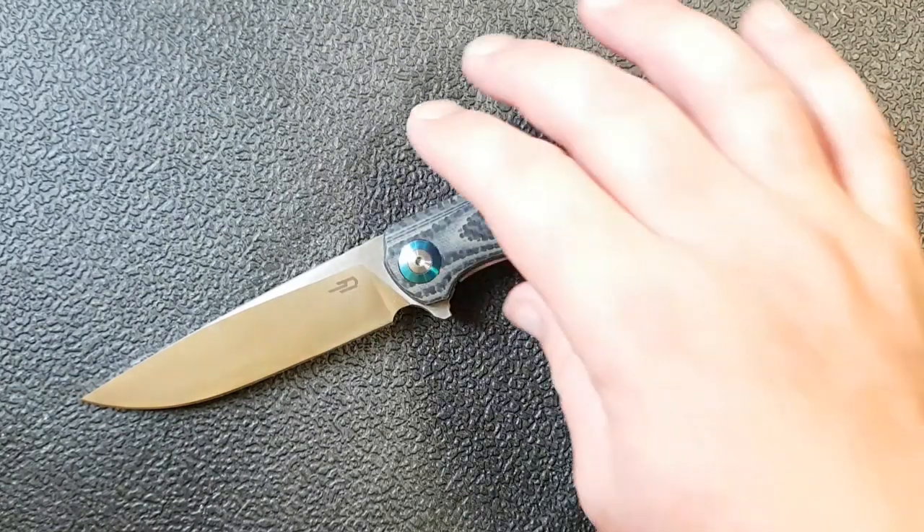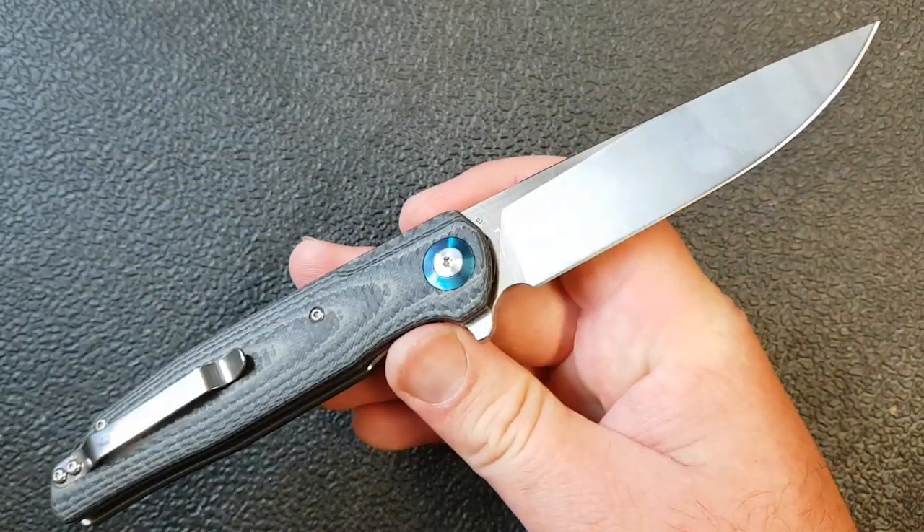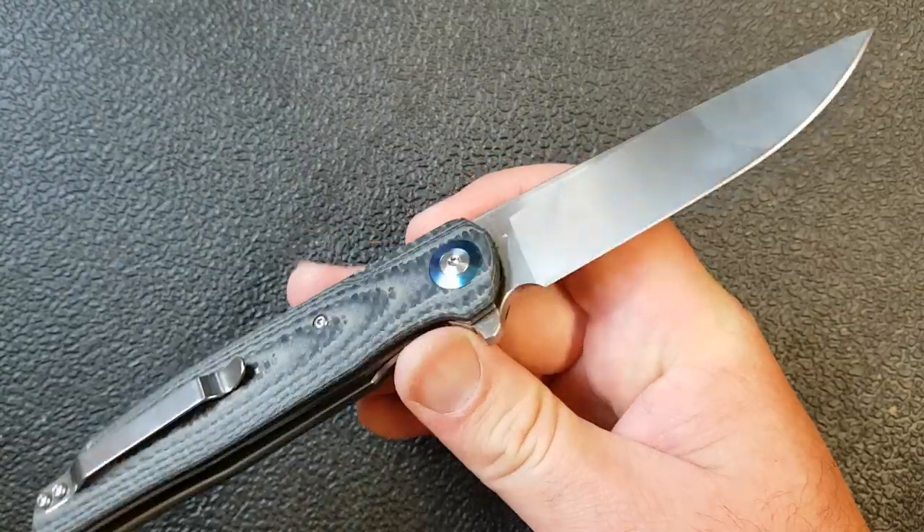Hey guys, how's it going? Kevin Cleary here with a knife video for you, and today we're taking a look at something really impressive. This is the Bestech Ascot.